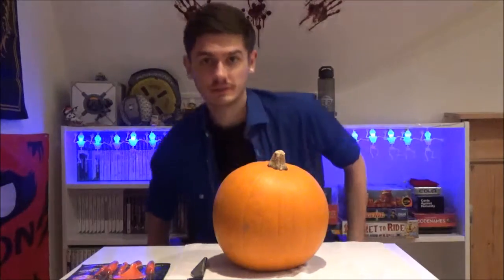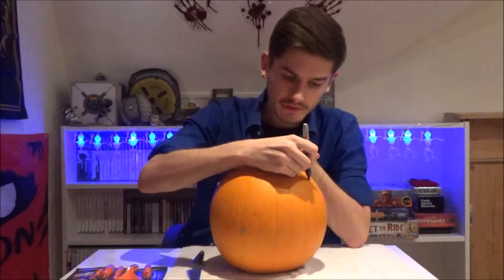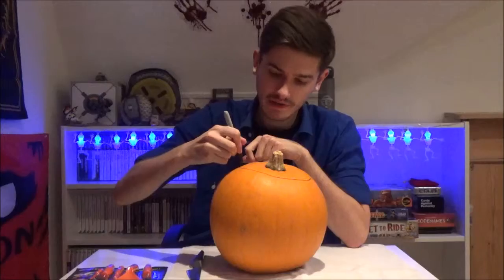So first off, let's get into prime pumpkin carving position and let's make me a lid. Last year I made the lid way too small — I don't intend on doing that again.